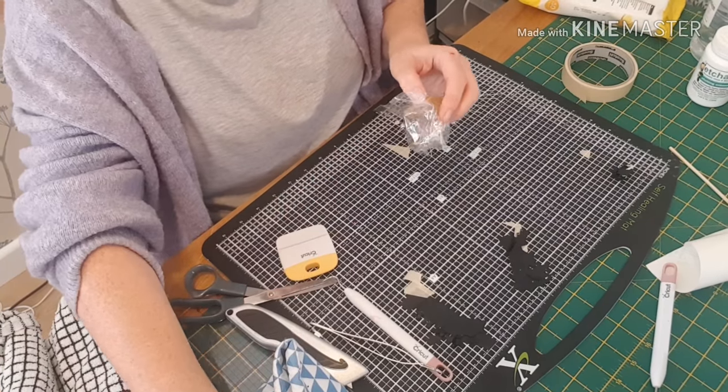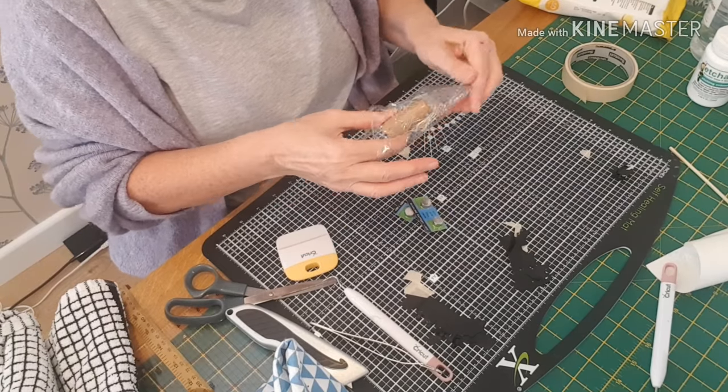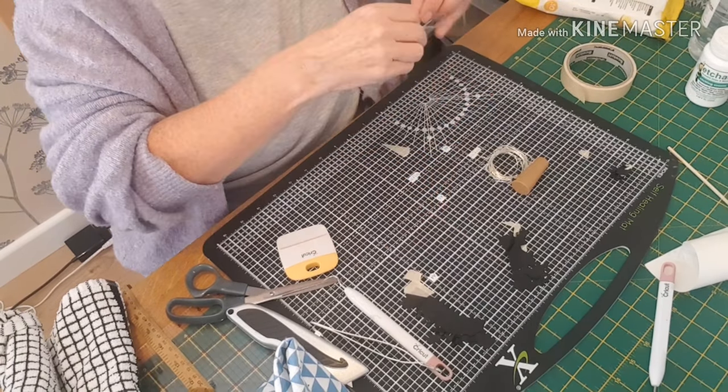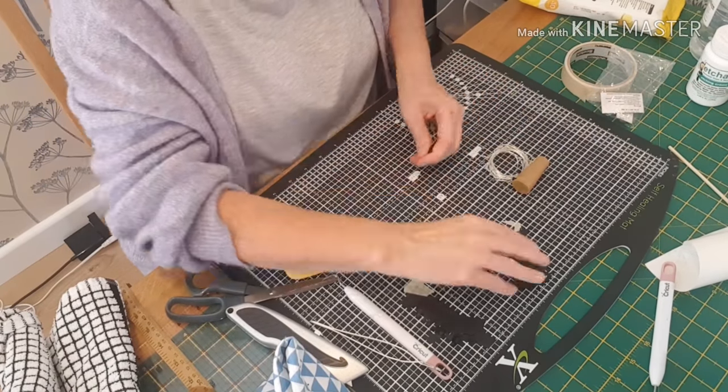And this is the light that you will get if you were to order one from us. You get three extra batteries — it comes with batteries and you just remove the little plastic tab. Then we'll send three spare ones with it for the first 20 orders.